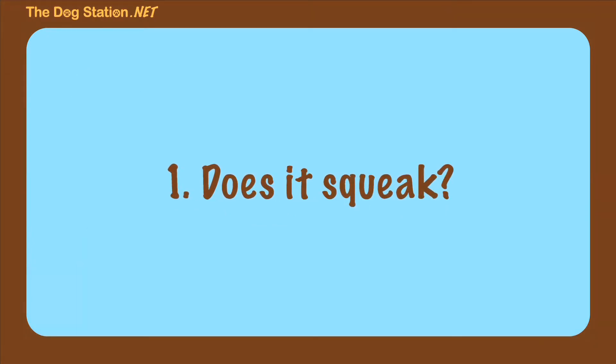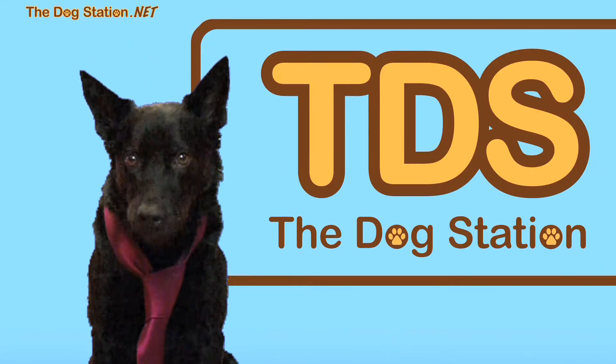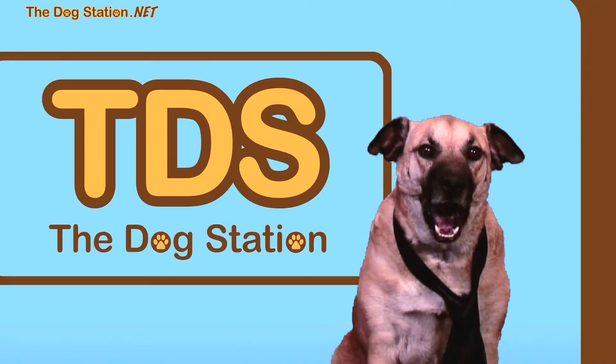The single most important feature of any squeaky toy is that it has to squeak. Otherwise, it's false advertising. The squeaky toy must squeak. If it doesn't squeak, I'd just lose interest. Me too. If it doesn't squeak, that's pretty weak.